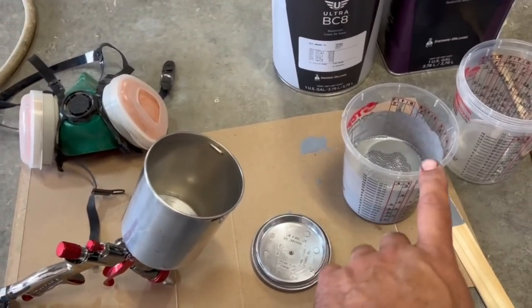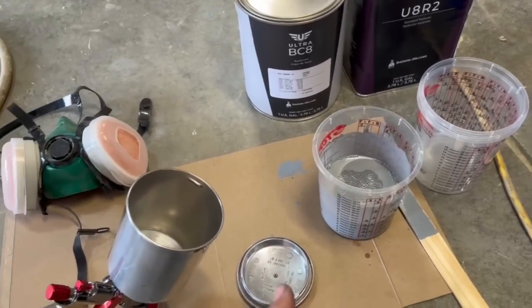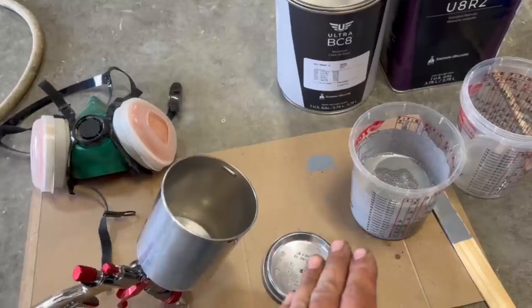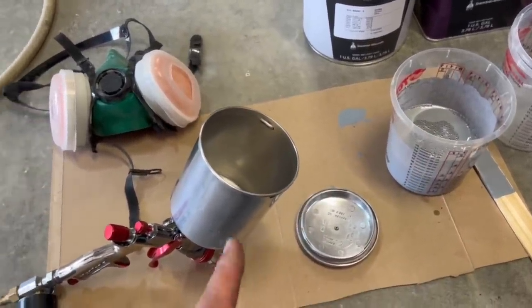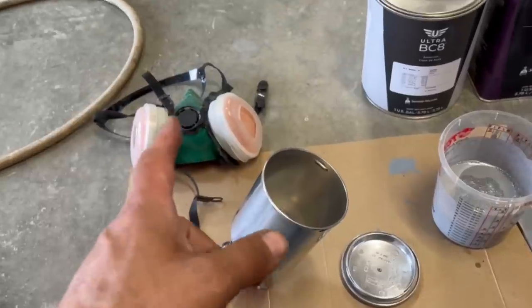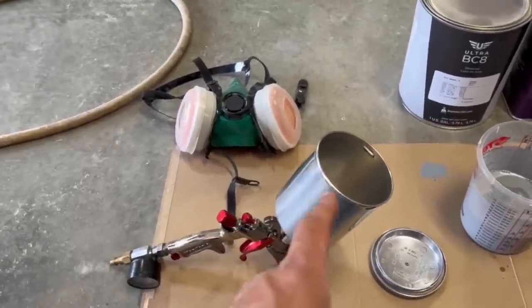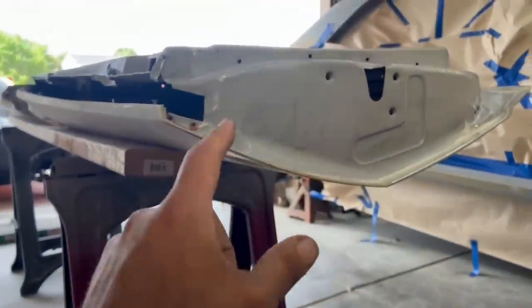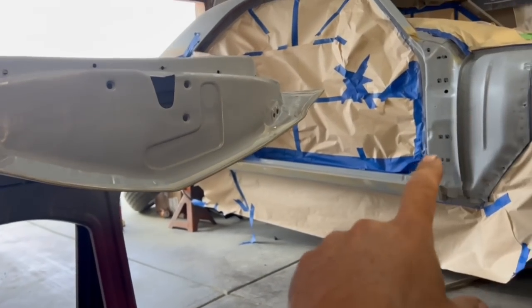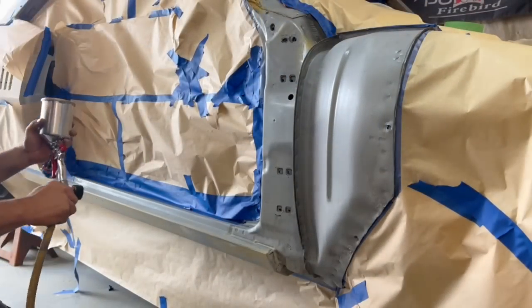Paint's all mixed up. Got the epoxy primer mixed with a little bit of acetone — that's how this one gets reduced. Check your directions for whatever paint system you're using. This reduces at 10% acetone, and that's what makes it a sealer at that point. It flows really nice. Going to load up on the gun. Of course, put a mask on because this stuff is bad news — it's not good for you, and I want to live forever and keep building many more birds. We're going to hit the edges of the doors, then do the door jamb on the passenger side and the driver side.